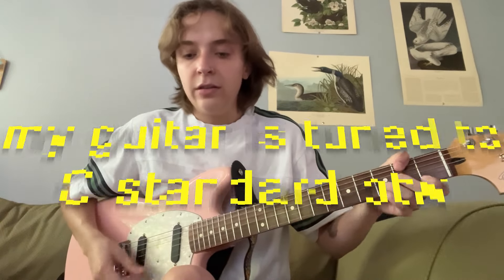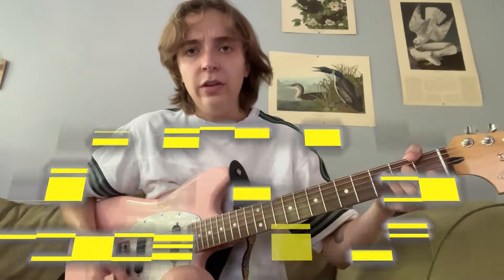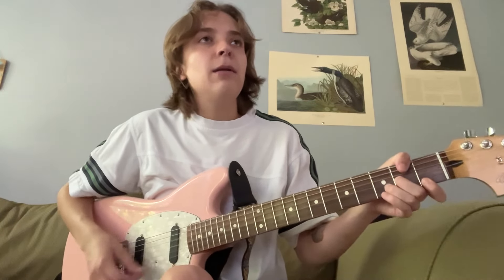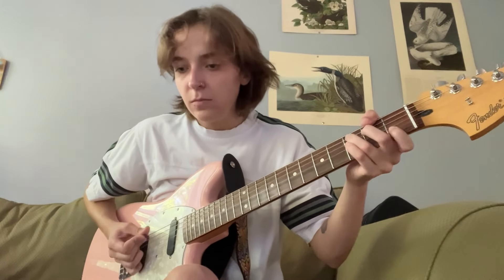First I'm just going to show you a simple chord progression and then I'll show you what I personally would do to add some spice to it. So just C, F, C, D minor, F, A minor, F, A minor, F, A minor. It sounds alright I guess, but let's make it a little bit better. So instead of that, I would do something like that — a little bit better.